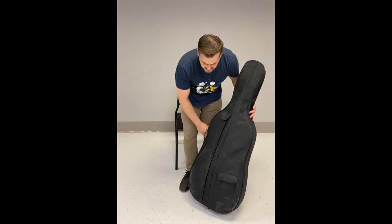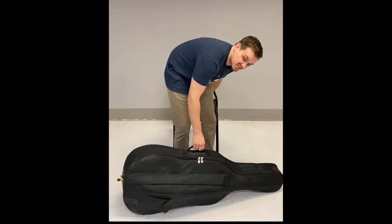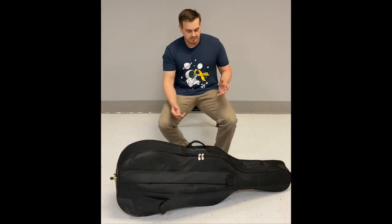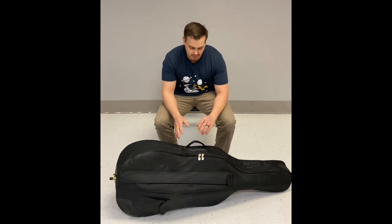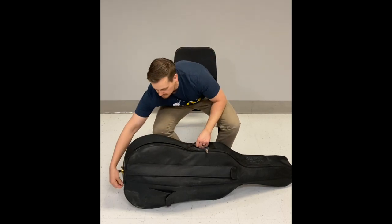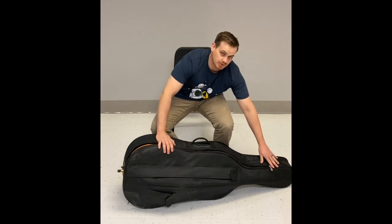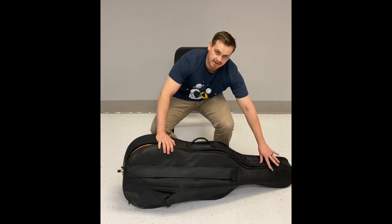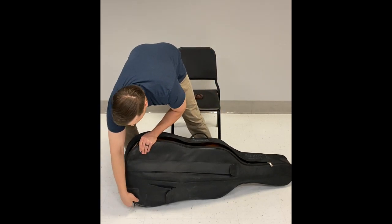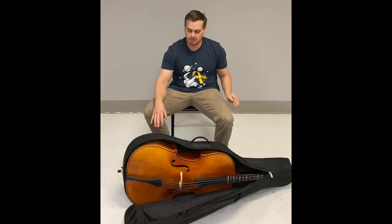I'm going to place the case on its side, sit down — actually I'll need to stand up for this. To open the case, unzip it all the way on either end. This one only goes up to about where the nut is on the cello's neck, but the other one goes almost all the way around the bottom.